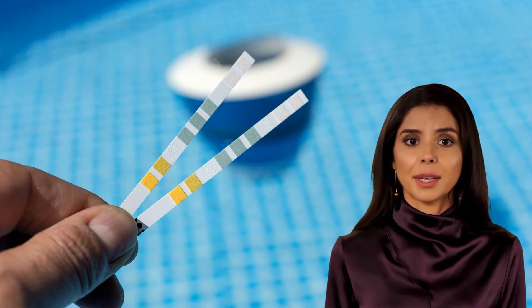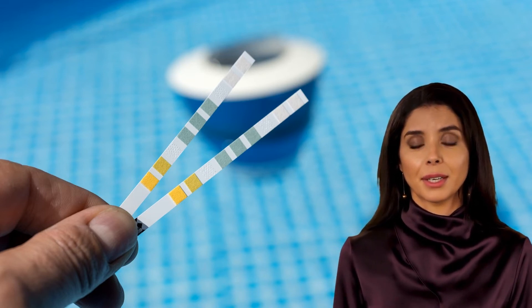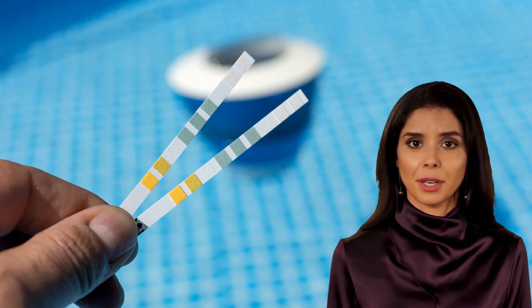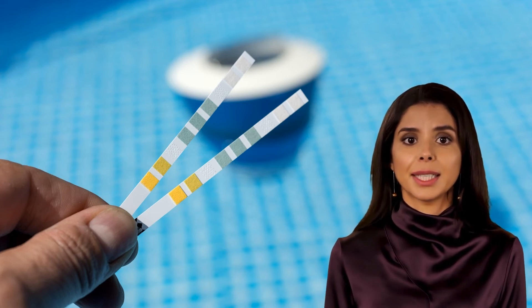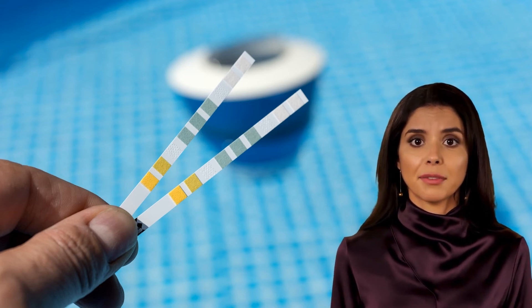Step two: place the lower end of a test strip into the water sample and allow it to absorb the water. If there is no CL in the sample, a white peak will begin to form. The yellow band at the top of the strip will turn dark when the test is complete — typically this takes three to four minutes.